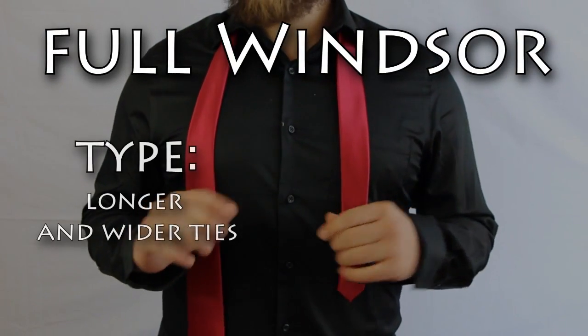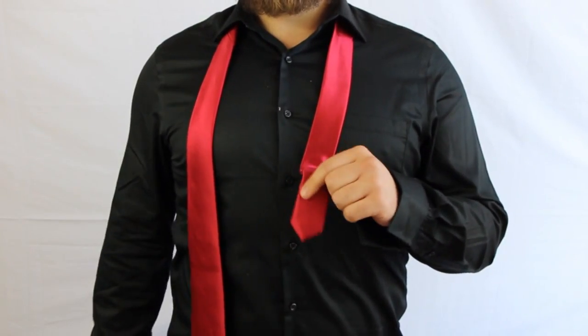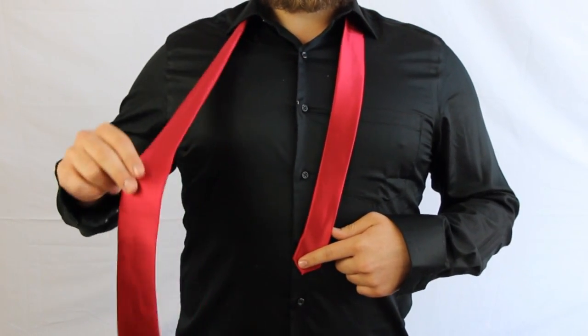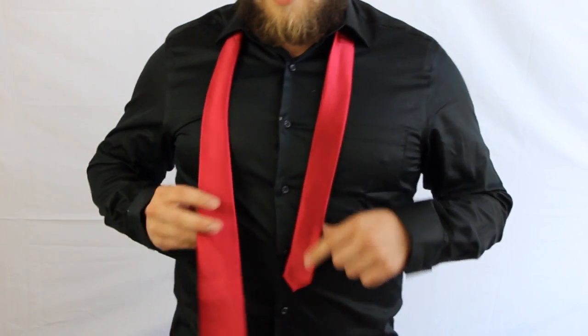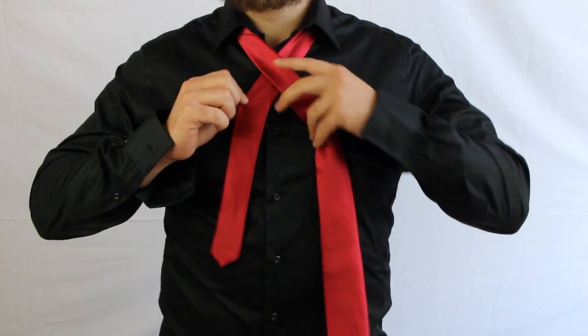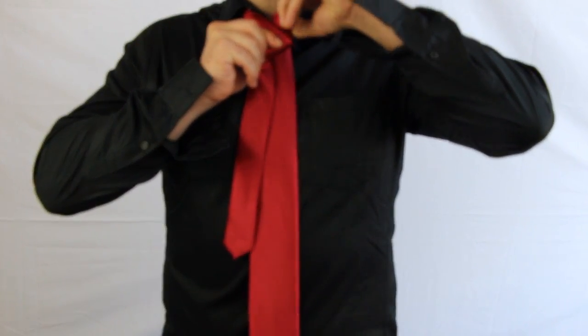This first knot is just a Windsor knot, one of the most classic of all tie knots. What you do is make sure the small end is a couple of inches above your belly button, because you're going to need a lot of room on the fat end. Take it and fold it over like this, then come up with the fat end.